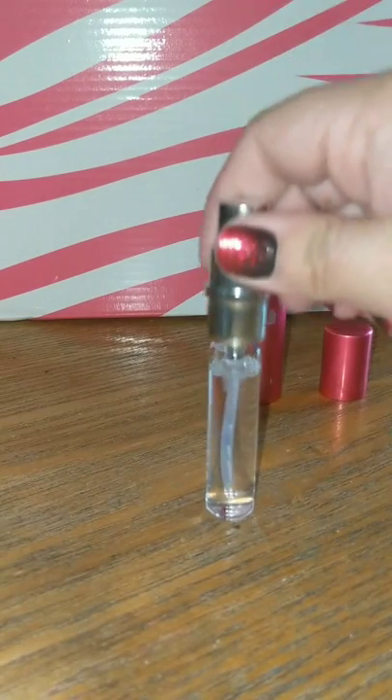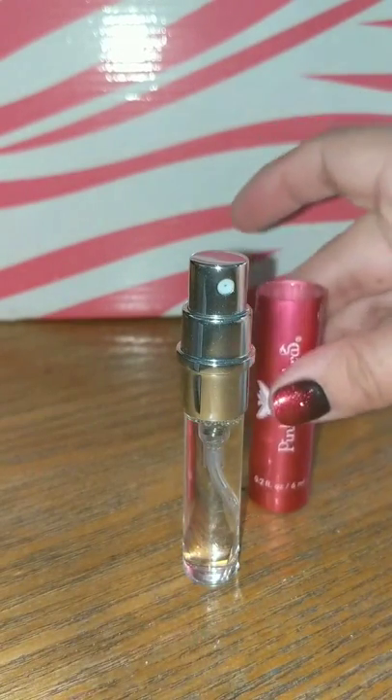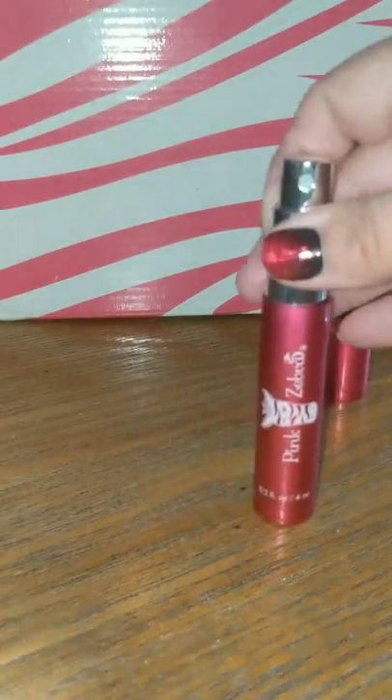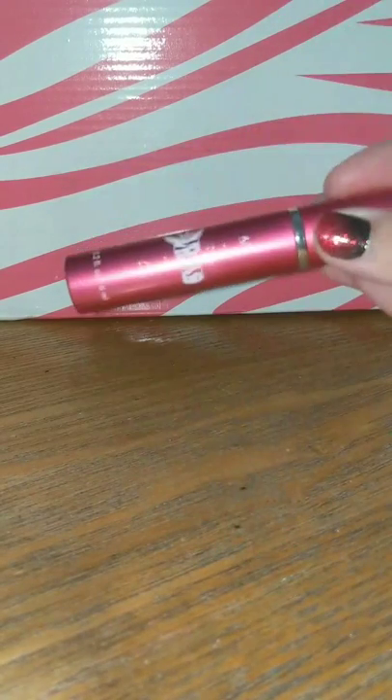Then simply place your cap back on and twist to close. You want it snug but not too tight. Then just place it back into the casing and there you have it.